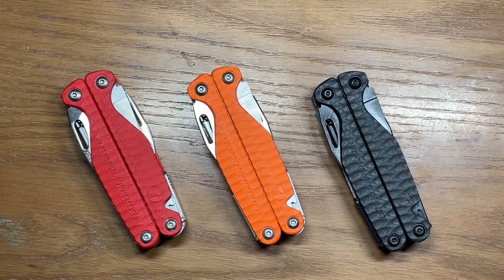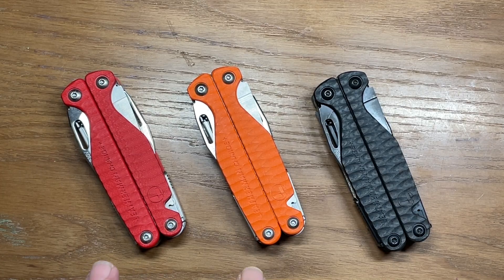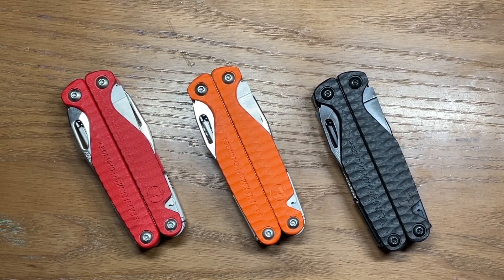So this has been a look at the Leatherman Charge Plus G10 collection — the three models available so far. I will leave links in the description box for where you can purchase through REI and Bass Pro Shops. Unfortunately there won't be a link for the Earth model, since they don't sell it online as of today. Maybe in the future that'll change and I'll update the description with a link. For now, you'll have to go to Sportsman's Warehouse physically to purchase one. Hope you enjoyed — I'll see you in the next one.